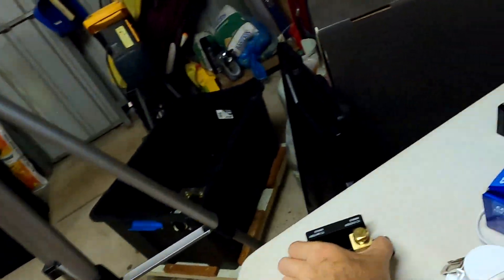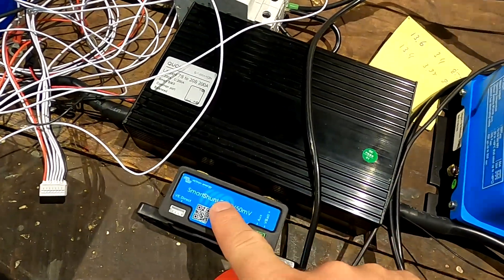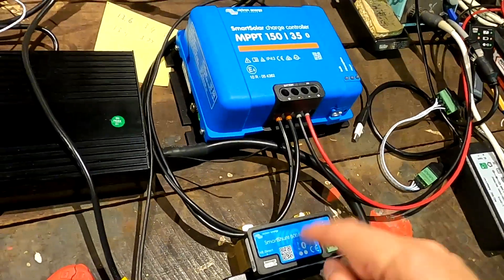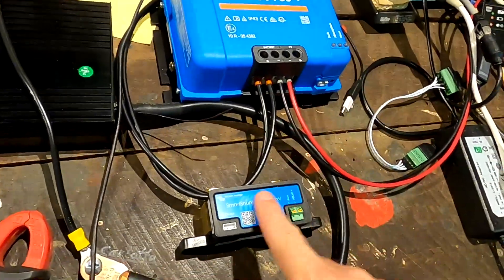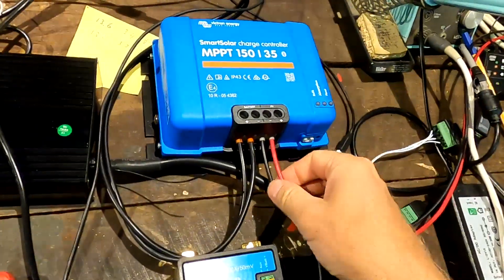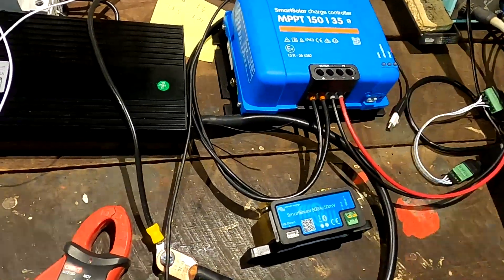One viewer commented that if you have a BMS you should keep the receipt and return the Victron smart shunt, because the BMS gives you exactly the same information. I haven't decided whether to keep it or sell it yet. The advantage is that all these Victron devices work together in one Bluetooth network - the solar charge controller reads the voltage from the smart shunt sitting directly at the battery terminals, taking that voltage into account to overcome cable losses. There are advantages to using these device combinations.